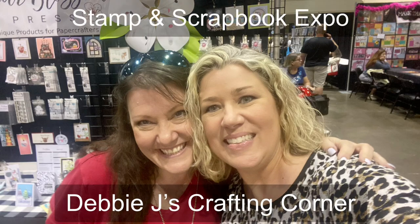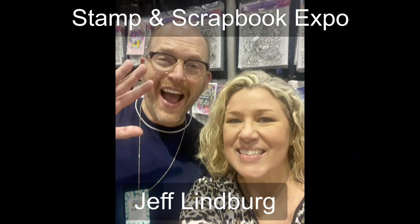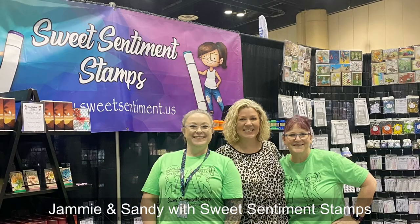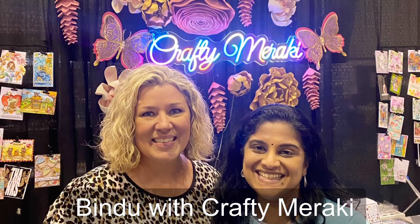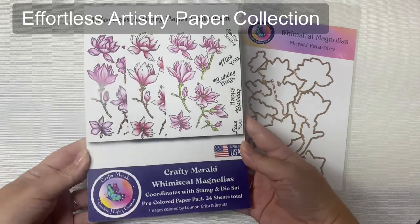Hello and welcome! This is Kendra and I'm so glad you're here. I recently attended a stamp and scrapbook expo in Orlando and I was like a kid in a candy store. This was my first time ever attending an event like this. I got to meet some of my crafty friends in person that I've only known online since I started my YouTube channel, and I was also introduced to some new companies, including Bendu from Crafty Meraki. In today's video I'm sharing some game-changing products that I bought at her booth.